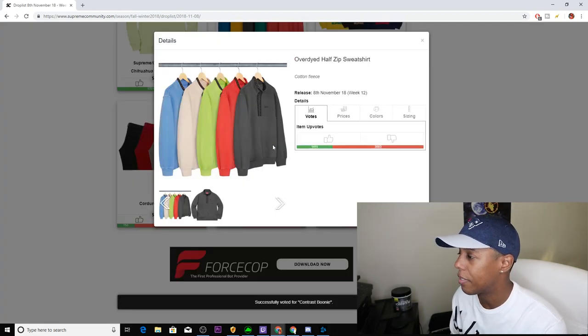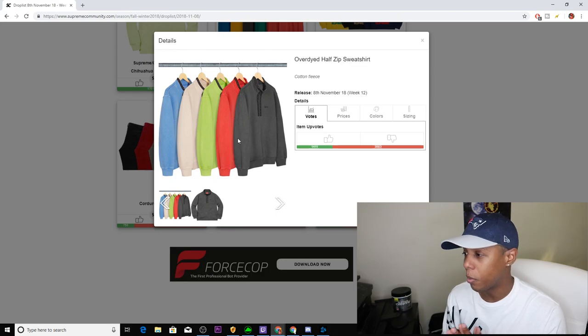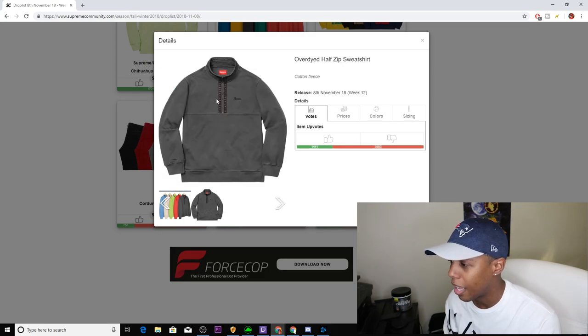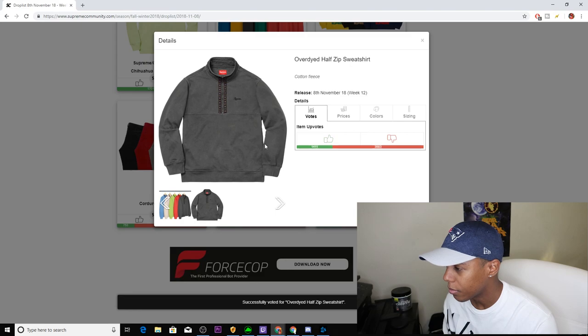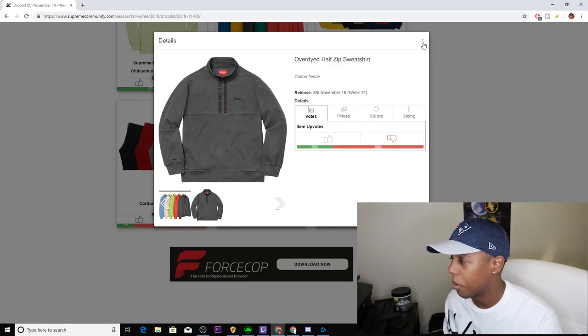Next up, we have the Overdyed Half Zip Sweatshirt. Comes in five colorways: blue, natural, light, olive green, coral, and dark gray. I wish they would do a better job on this because I've been wanting a half zip, but this just ain't it. I don't like the design going up by the zippers, and I hate when they have Supreme spelled in that font. This is definitely a pass for me. If you want it, I'd go for that natural colorway, or the blue.